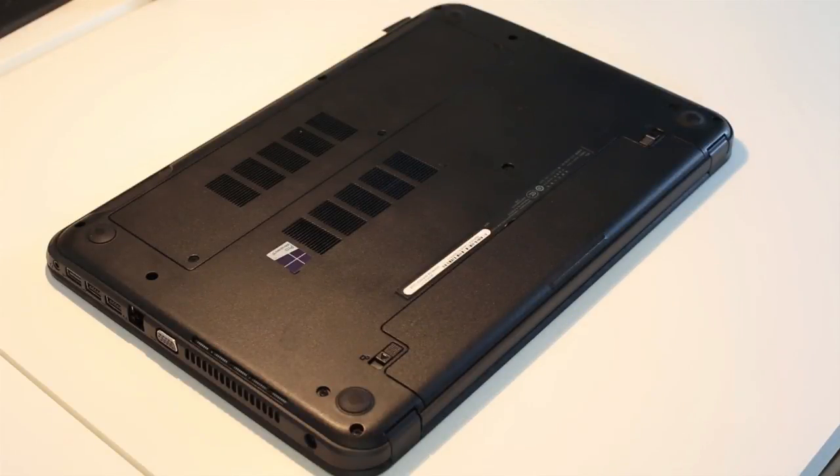Hi, I'm James and in this video I'm taking a look at replacing the screen on a Dell Latitude 3540 laptop.